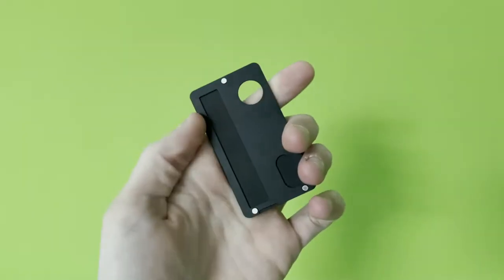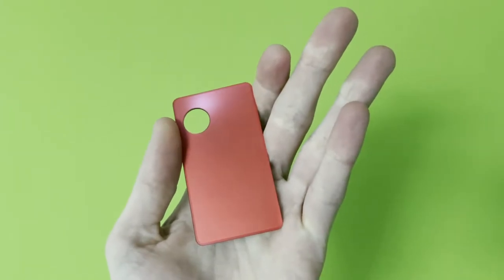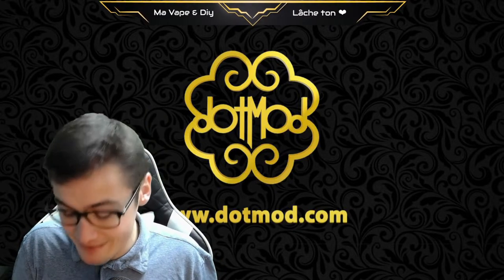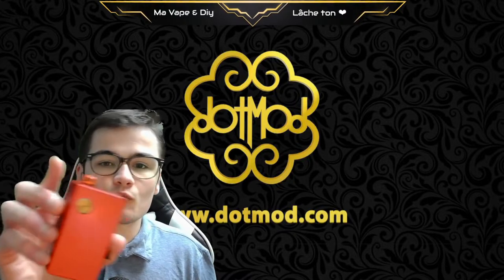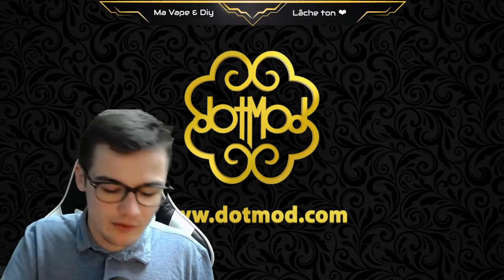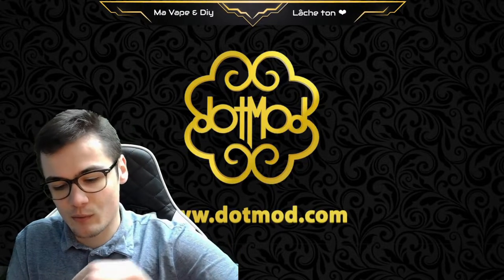You can see it's pretty original. At the beginning I had a little hesitation about it, but at the end I love it, just simply.